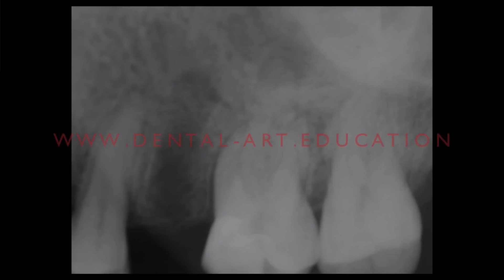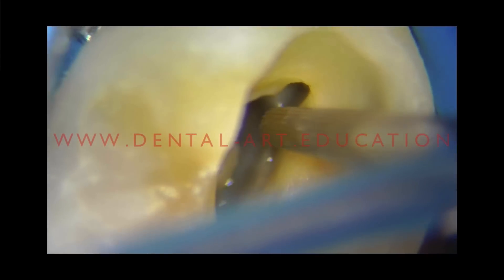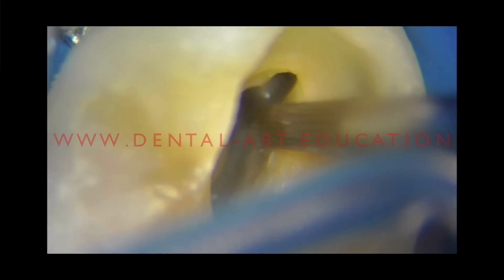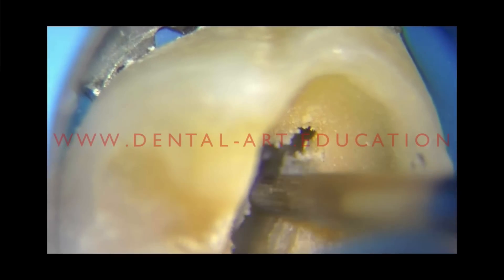This is the case in which the MB2 was joining the MB1. We know that the MB2 canal very often is hidden by a dentine triangle. As you can see under magnification and with the use of ultrasonic, you can conservatively remove that triangle and you will slowly see MB2 appear.